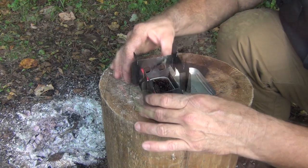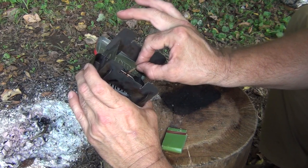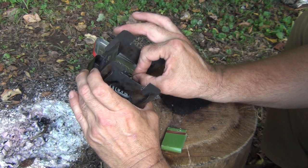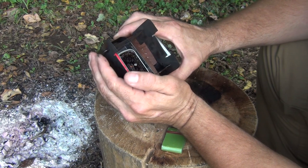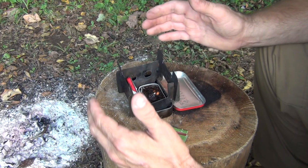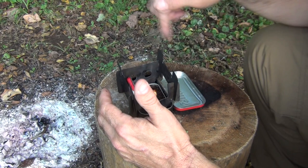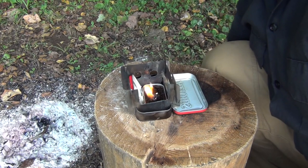Strike the match and get that going. Cup your hand to give it a chance to catch. Once it's going well, stick it in and put it right where it can catch the flame to start the buddy burner. This might take a little practice — you have to protect it from the wind. I like to just lay the paper match in there. Eventually it will catch and start burning, but you have to let it build some strength because it won't catch all at once.